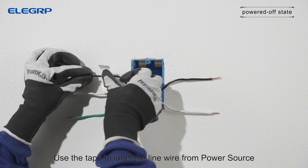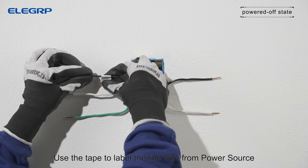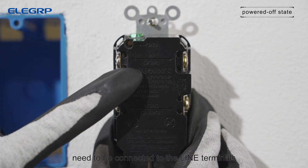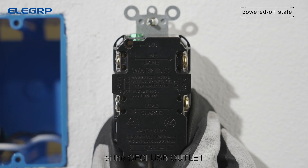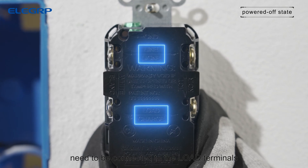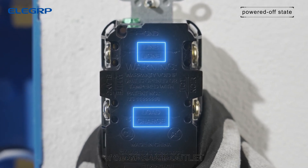Use tape to label the line wire from the power source. The wires from the power source need to be connected to the line terminals of the GFCI USB outlet. The wires from the load fixture need to be connected to the load terminals of the GFCI USB outlet.